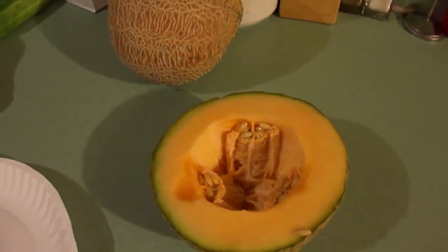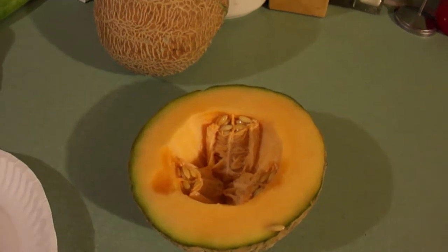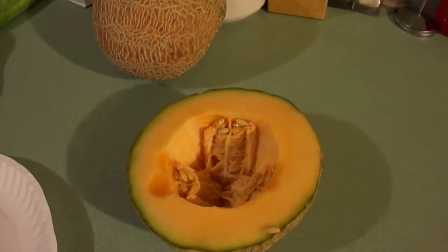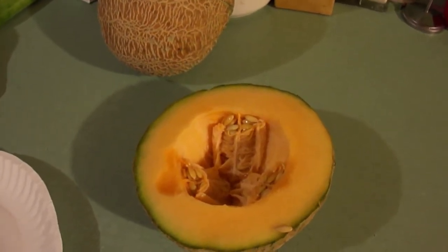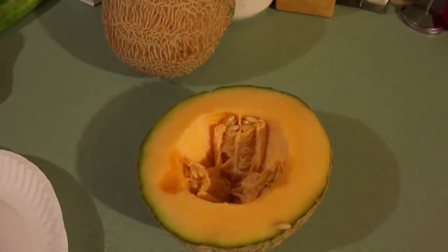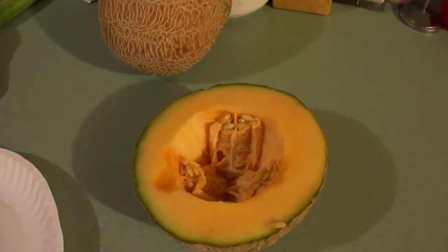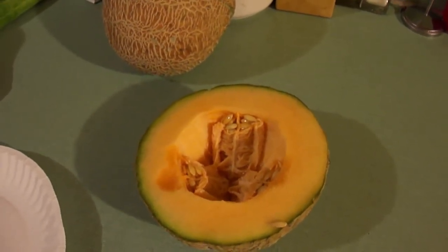Went ahead and got that other half of that honey rock melon out of the fridge. And the idea came to me — it's two days into fall, we've got to start thinking about saving seeds. And with that, I got to thinking I might want to save seeds from this honey rock melon.